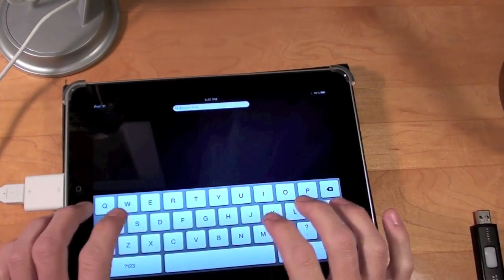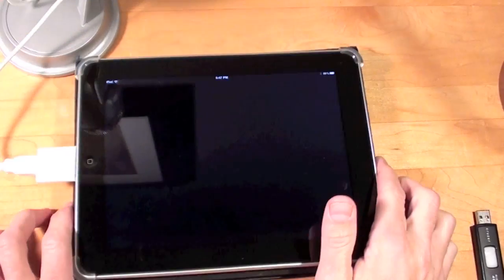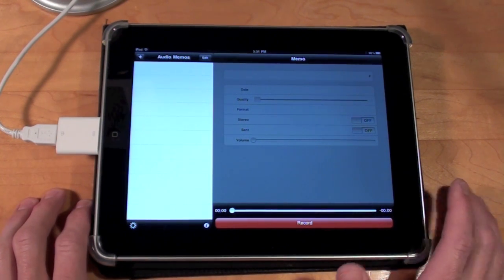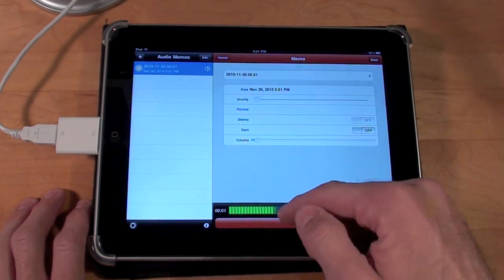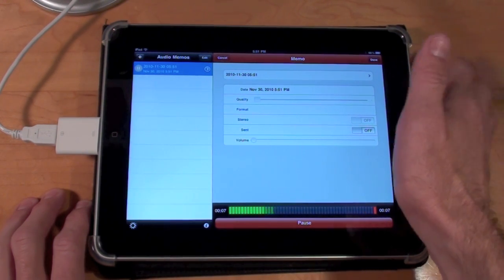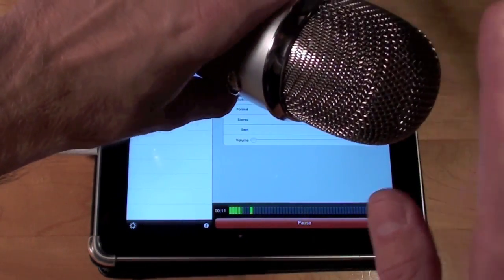Let's bring up the audio recording app — Audio Memos — to test which microphone it uses: the connected one or the internal one. It's recording right now, you can see my voice. If I tap the microphone you can see that's where it's recording. But if I tap the Blue Yeti, nothing's there — so it's only using the internal microphone.